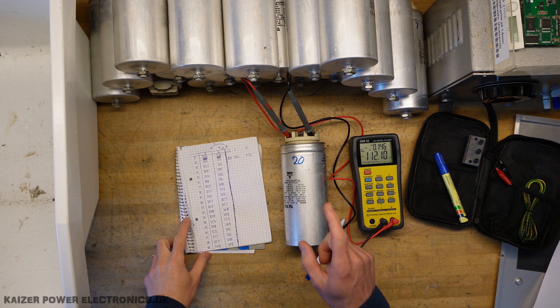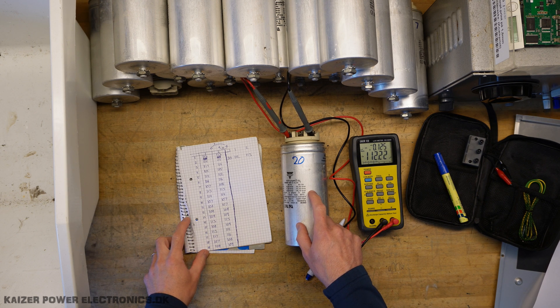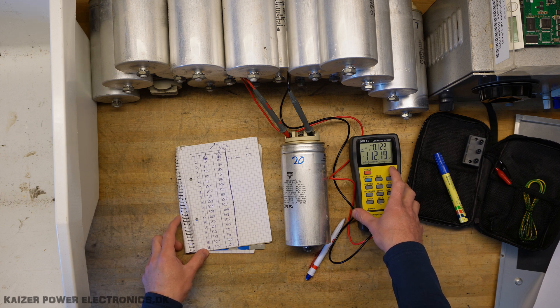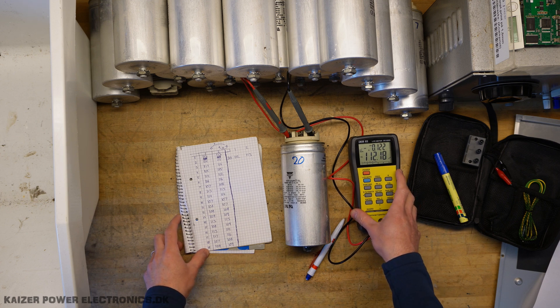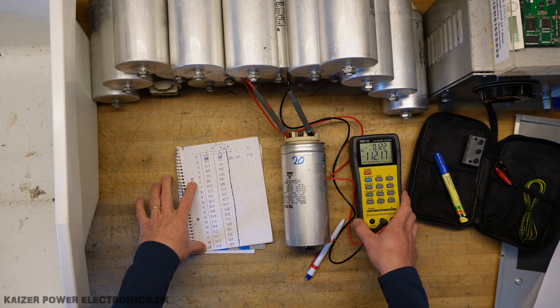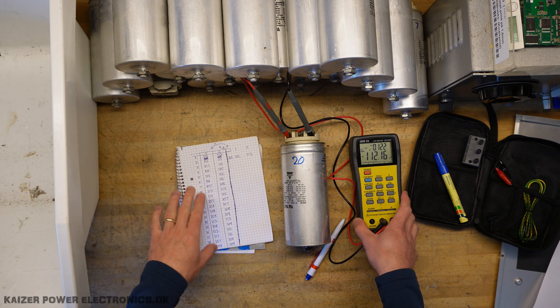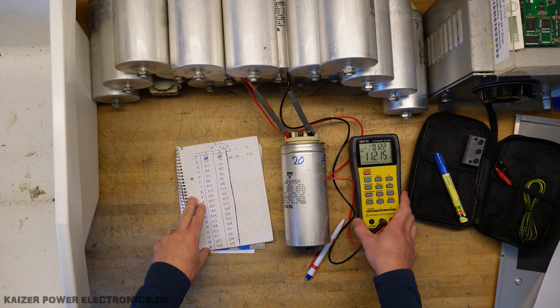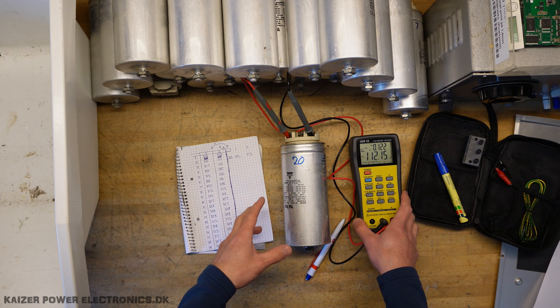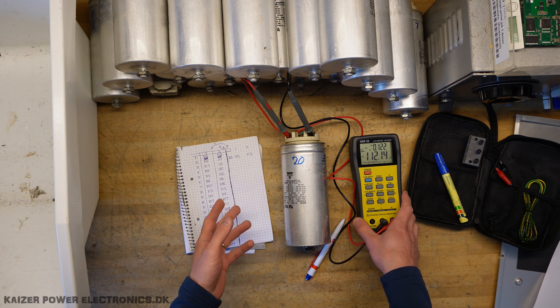To make sure I did not have any shorted or defective capacitors, I used my LCR meter DE5000 to measure them. While they are rated for 3 times 83 microfarads, they all measure out somewhere between 106 and 117 microfarads on each of the three capacitor elements. This means we have quite a lot more capacitance than first anticipated, which brings us up from roughly 5 kilojoules of stored energy to 7 kilojoules.